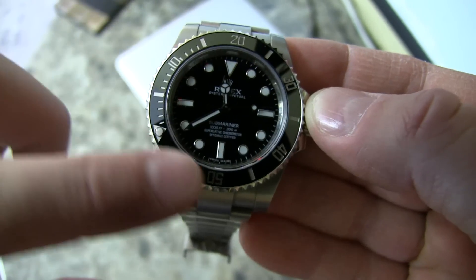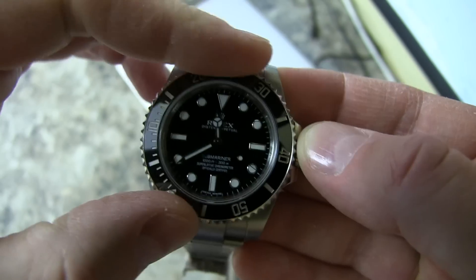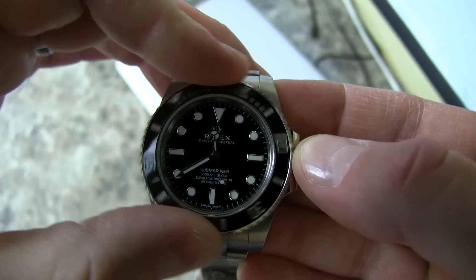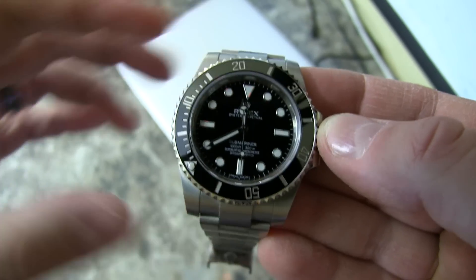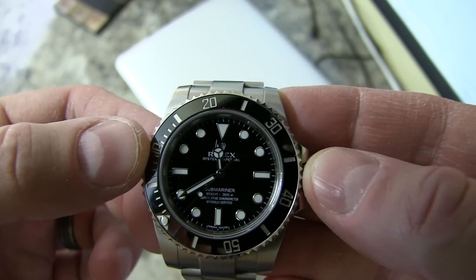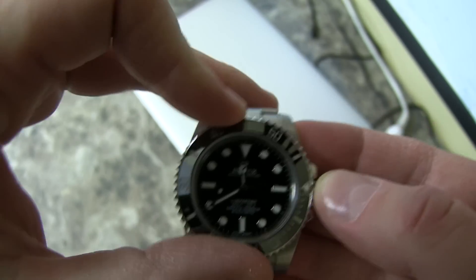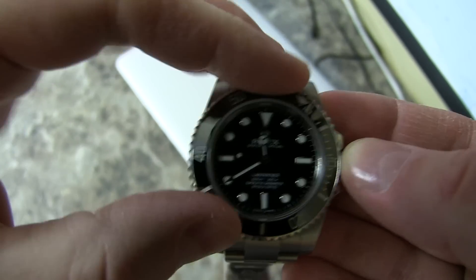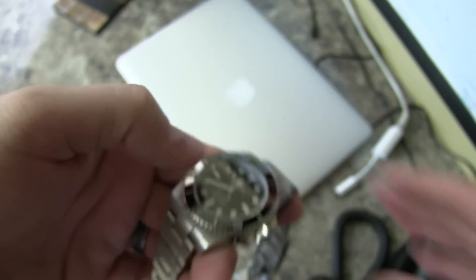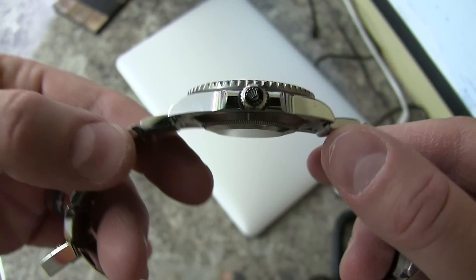One of the main selling points is the ceramic bezel — it's less susceptible to scratches or damage. It could still shatter, but like previous Submariner models the bezel is replaceable. Some people don't like the high shine; you can see the bezel is really shiny, and a lot of people preferred the older non-ceramic bezel for that reason. But that's personal preference — this thing is a tank, you can wear it anywhere and it'll really take a beating.